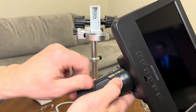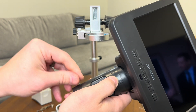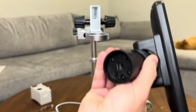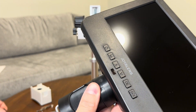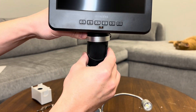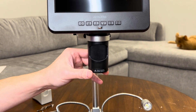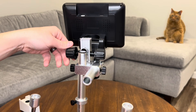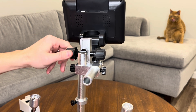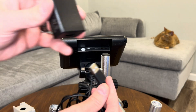To attach it to the stand, you have to remove whatever lens you have on it first. The lens is secured with just two small screws on both sides. Once the screws are removed, you slide the lens right out. Now with the lens off, you can mount the microscope to the stand and then reinstall the lens. As you can see, the adjustable stand is really easy to move around, and it stays securely in place once you've adjusted it.